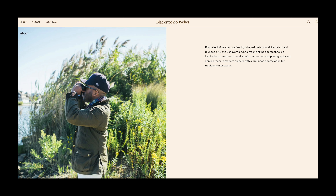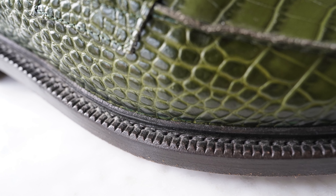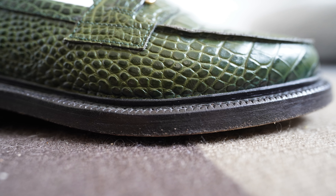For those not familiar, Blackstock and Weber is a loafer company out of New York. Most of the product is made in Portugal or England — definitely check out the website before you buy. They are a full 360 Goodyear welted loafer with a double stacked leather heel, so they have a chunkier feel than something like an Alden. I compare them to a really elevated Doc Marten. The upper is a crocodile embossed calfskin, and on the inside there's a yellow lining with the Blackstock and Weber logo — really cool detail.